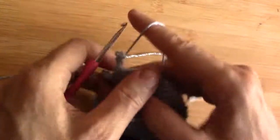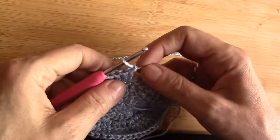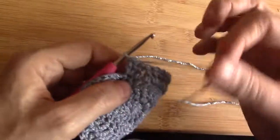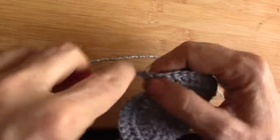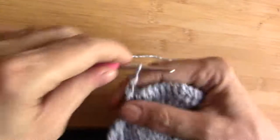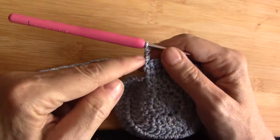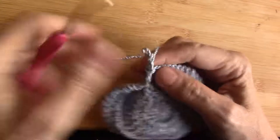Look what happens if we turn the wrong way. If I turn this way, my yarn is in the front. What happens now if I do the twisted double crochet — because of the yarn in front it pushes out this little knot and you will have a jagged edge. So that doesn't work nicely.